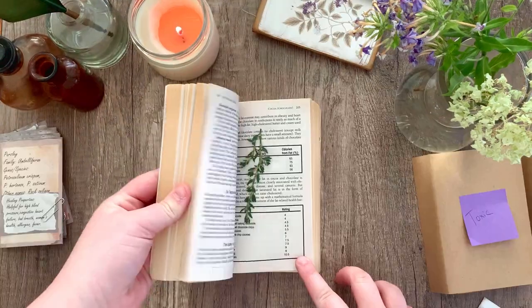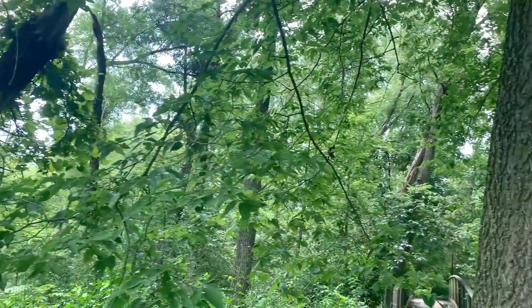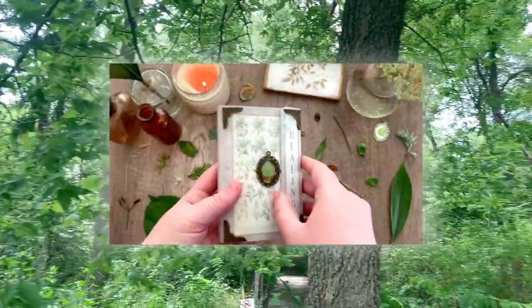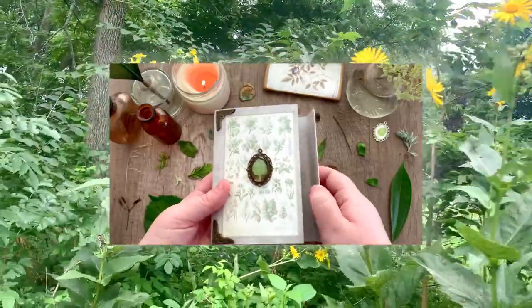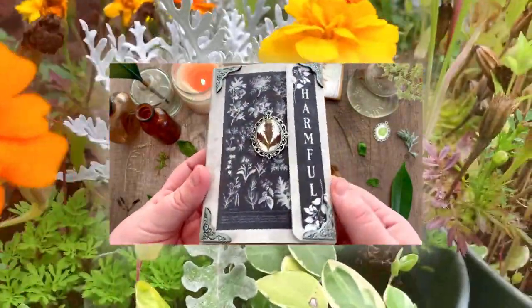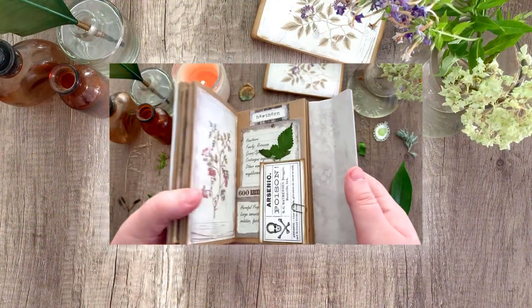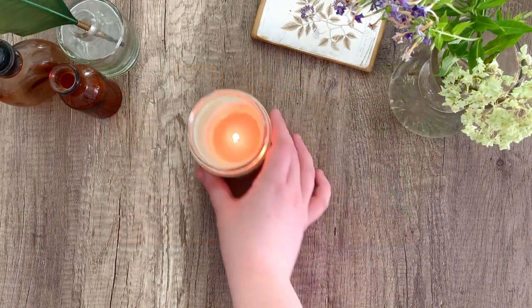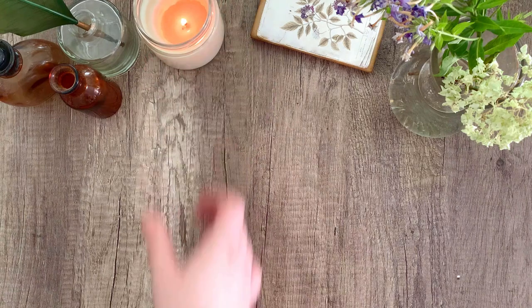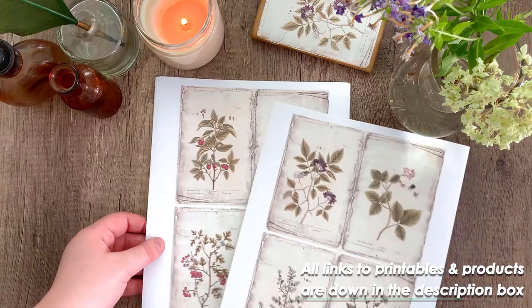Hello everybody and welcome back to another My Porch Prints tutorial. Today we're going to be doing something a little different — we're going to be focusing on creating a reversible little herbology book with one half being the healing properties of the plants and the other side being the harmful properties of the plants. Something a little fun and I'm hoping that you will enjoy it, so let's go ahead and get started.